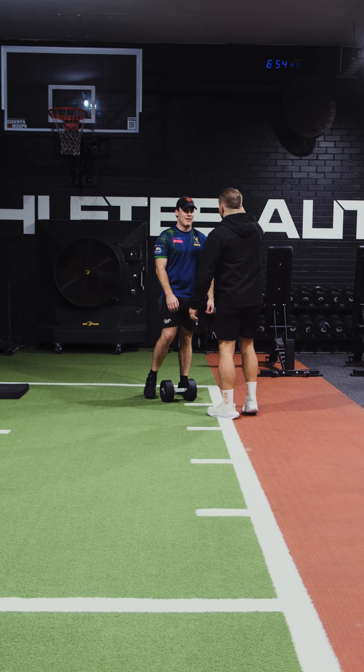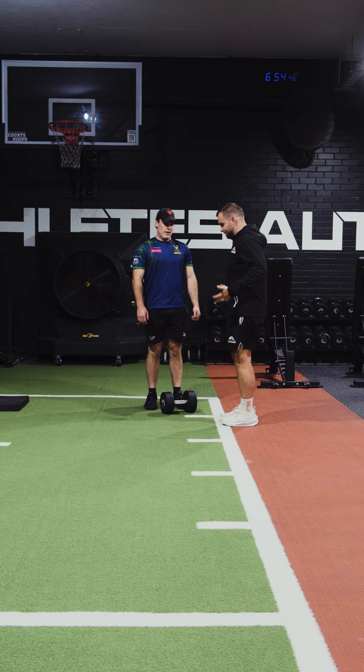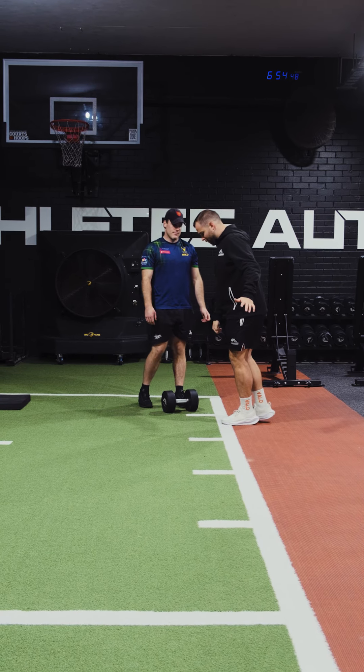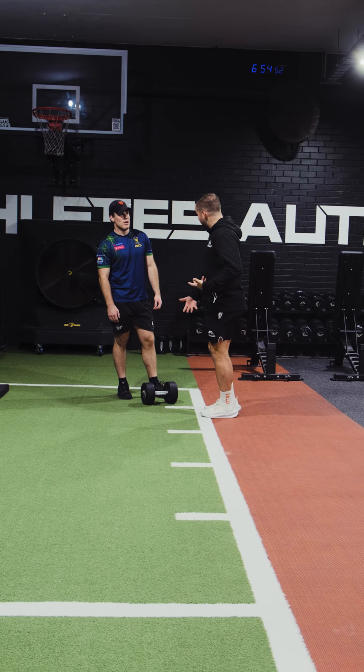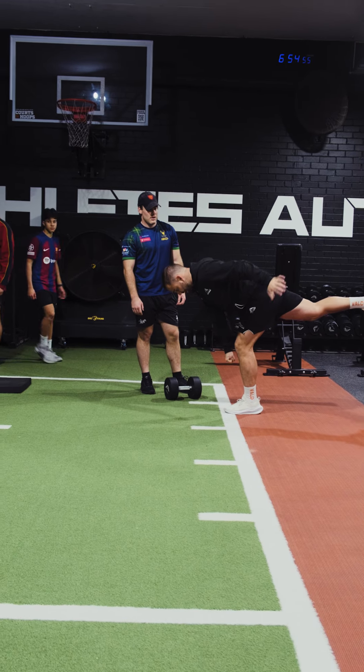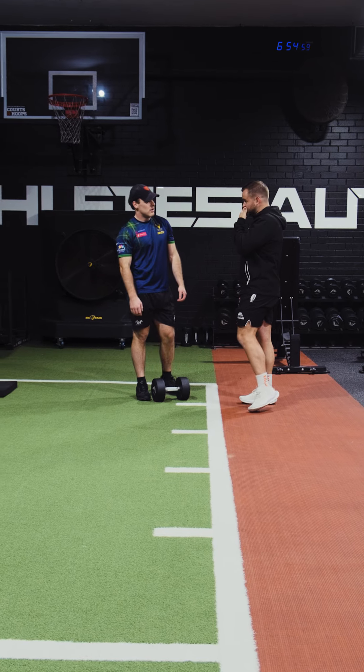This dumbbell doesn't need to get to the floor. We need to stay nice and square through our chest. Our hips are going to stay square. And then from here, we're going to hinge — see how the dumbbell might only reach to there? But in doing so, I get a nice long position from my head down to my foot. That's what we're chasing.